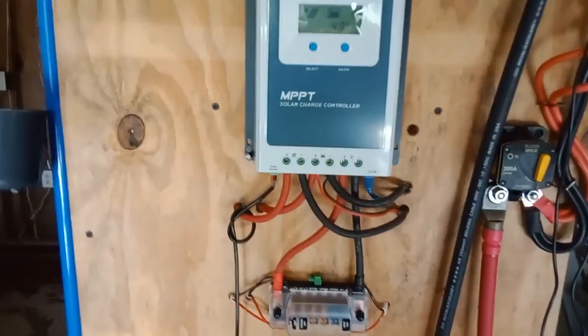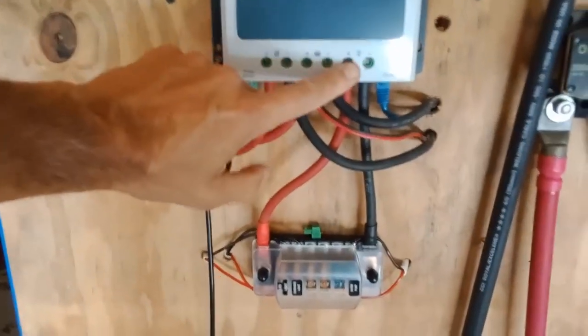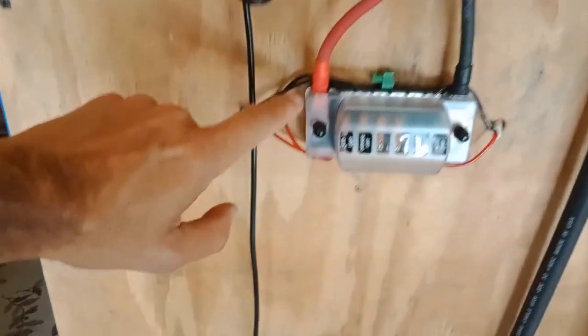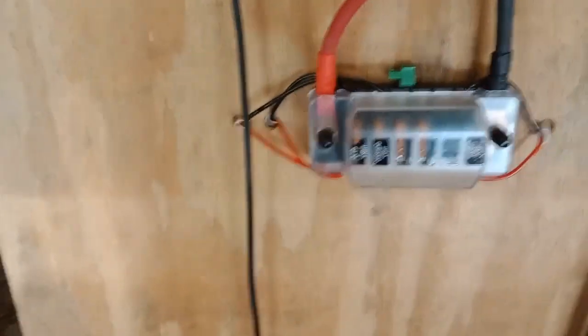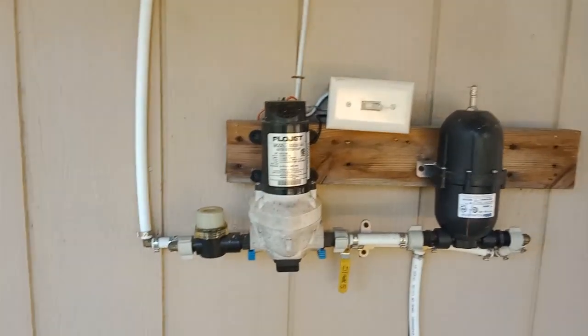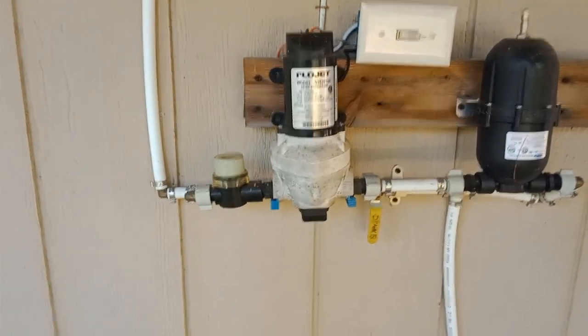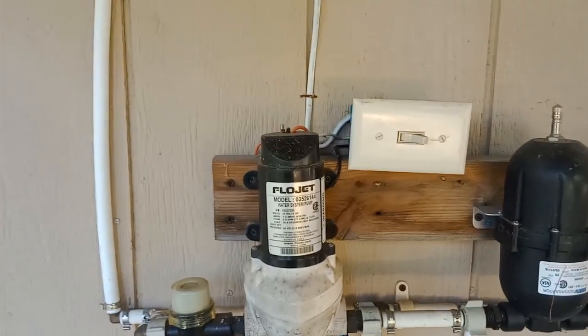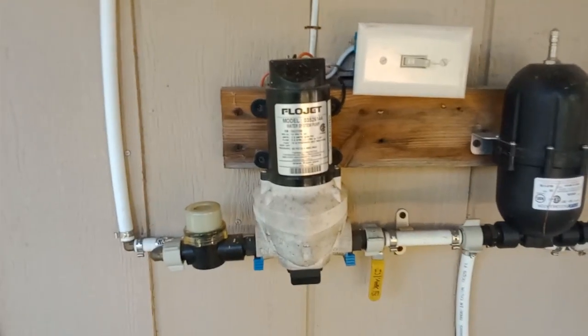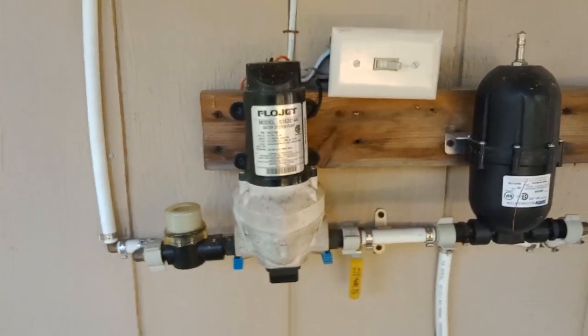The charge controller also has a DC load controller, which comes out of here and goes through this fuse bank - the DC fuse bank. It runs a couple of 12-volt lights in the house and it runs this pump, and each appliance is on a separate fuse.